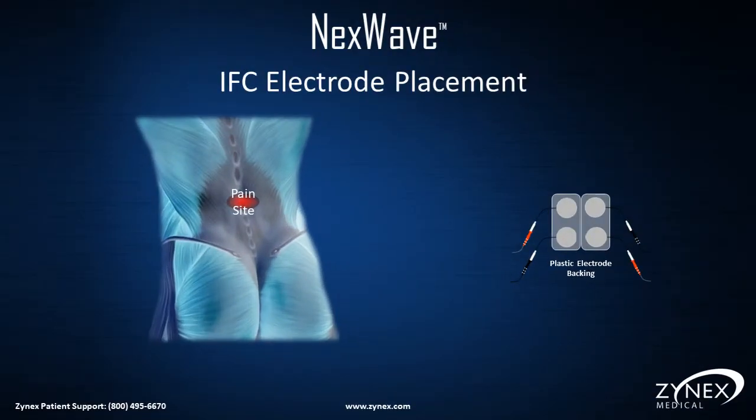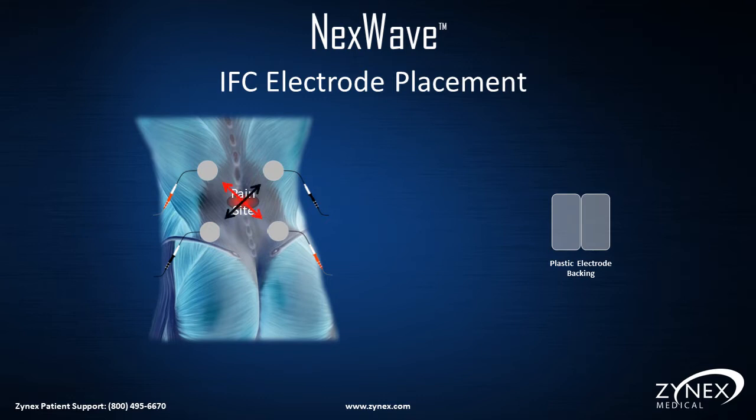IFC Electrode Placement: Place four electrodes around the pain site, making sure the red and black ends of the lead wires are crisscrossed, creating an X over the pain area. When using IFC, you must use four electrodes and they must be crisscrossed, like in the example for low back pain.